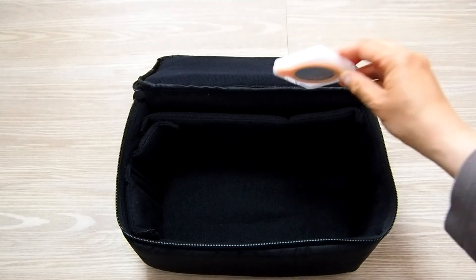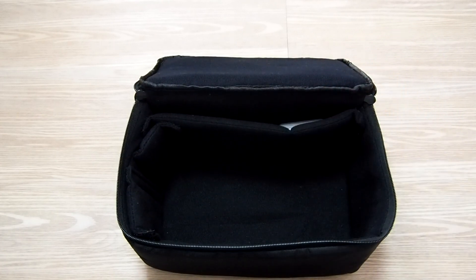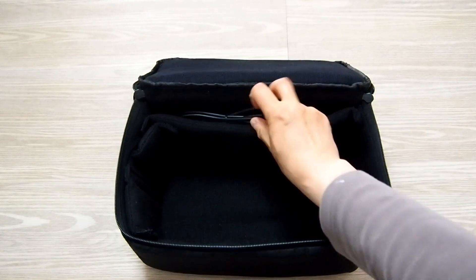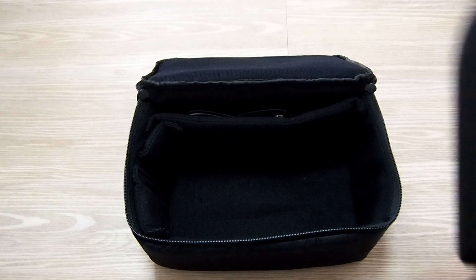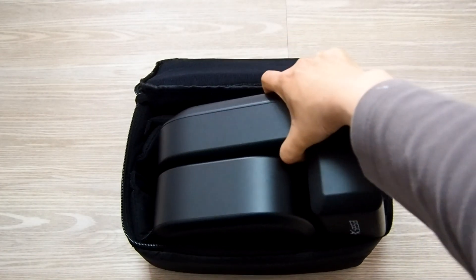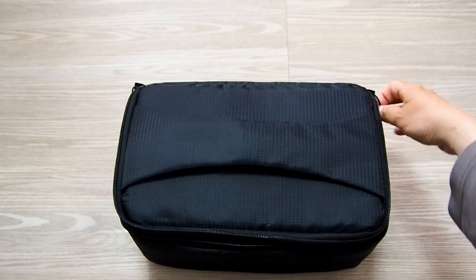The protective case that I bought was extremely good, and I would highly recommend it for anyone traveling with the S50. It's lightweight, almost a perfect fit for the S50, and snuggled perfectly into my backpack. The bulky case that comes with the S50 is left at home, and I can separately pack the tripod into the check-in bags to minimize the weight of the carry-on.